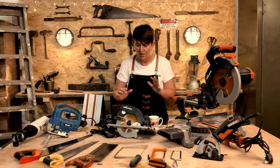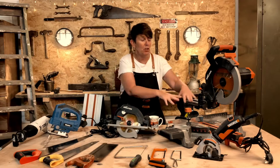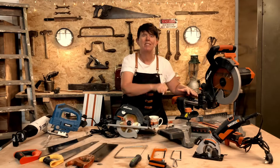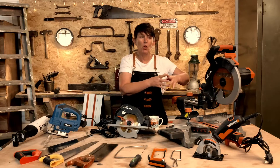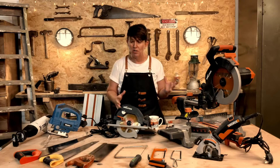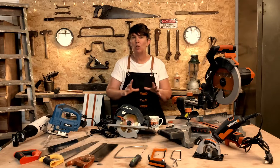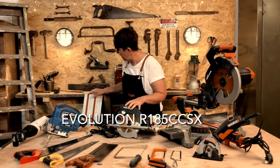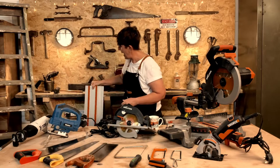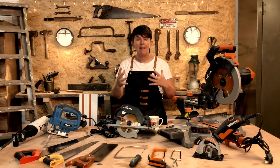The next one I want to show you is known as a circular saw. If you've got a big sheet of wood and you need an absolute straight cut, the circular saw is the one to use. This particular one uses a track that it sits on — the track sits on the wood and you get absolutely bang-on straight cuts, which is great when you're making furniture.